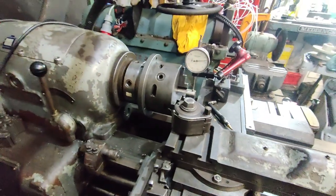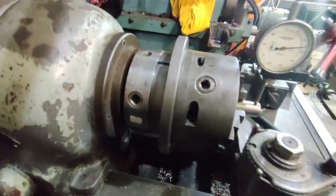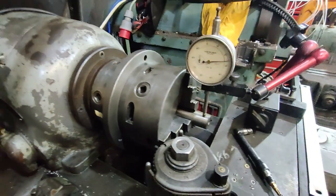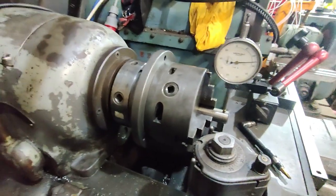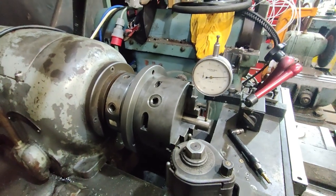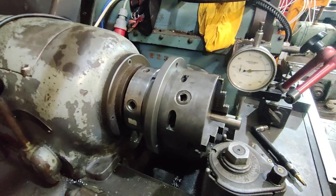I've enjoyed making the backplate and fitting it, and cleaning this chuck up. Now all we've got to do is use it and see how well it works and see if we like using it as opposed to a normal chuck.